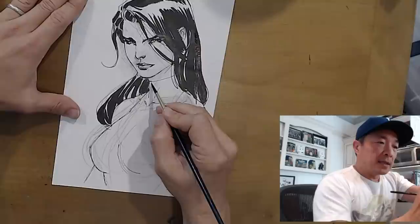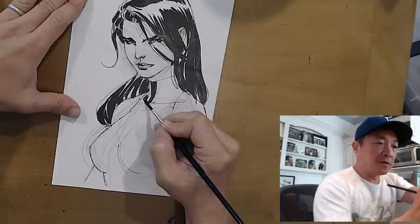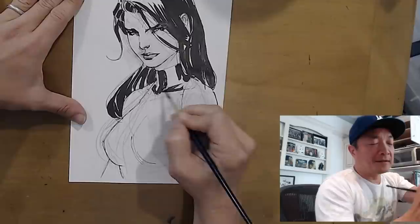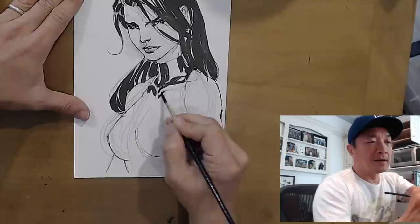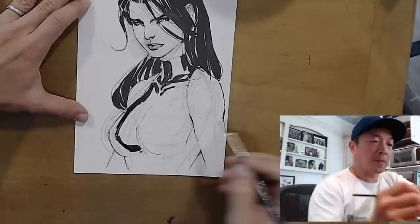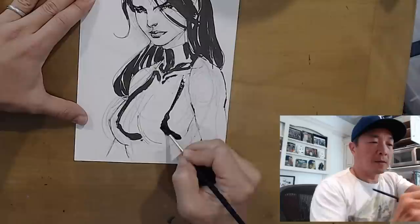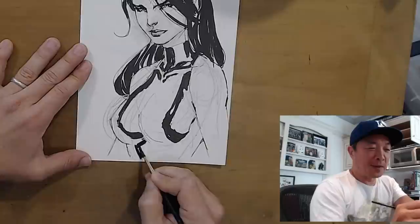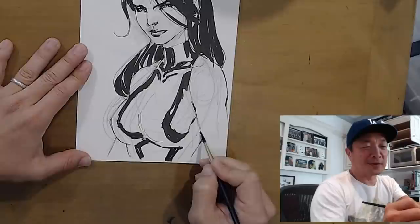She's got this kind of... it's not spandex, it's not leather. It's some sort of superhero material that is reflective but protective. Maybe there's leather - I don't know how comfortable that would be. It's just something that's always existed in comics because it looks cool to do these kind of reflective things, but how practical is it in real life, really?